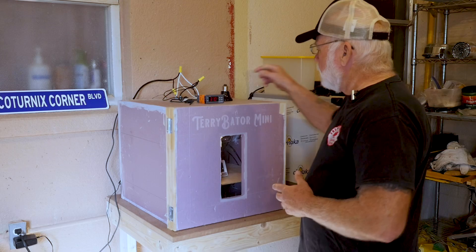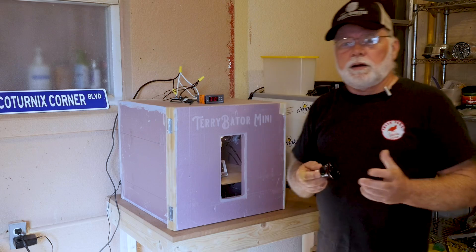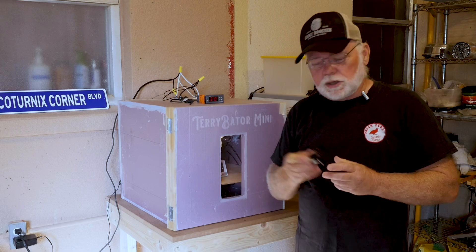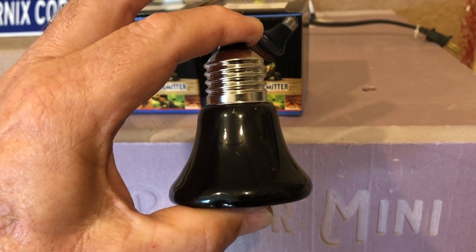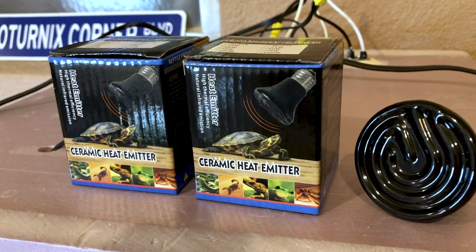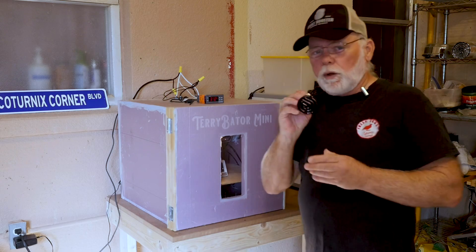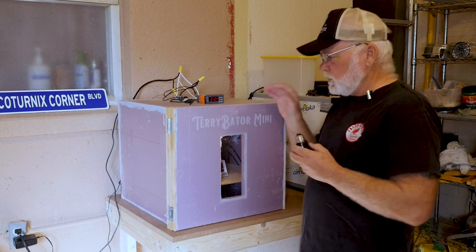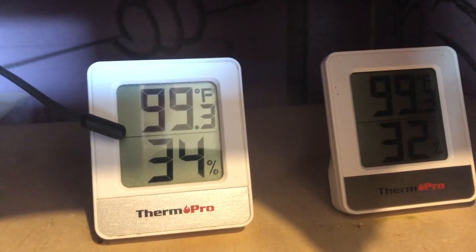First, let's talk about the heating element. The incandescents and halogens are almost impossible to find anymore, and if you can find them they're a little bit pricey. So what I've been doing is testing for about the last two weeks using these ceramic reptile heaters. We're using the mini — you can see it's very short. This is a 25-watt ceramic reptile heater. I've also got some 50-watt ones that I tested. For the mini, the 25-watt ceramic heating element is the one I recommend.